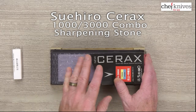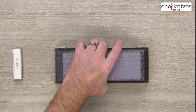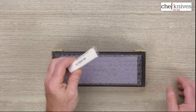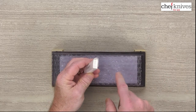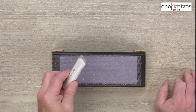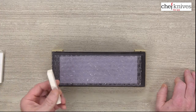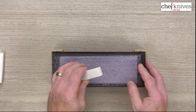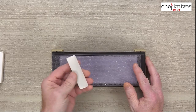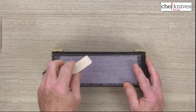It comes in packaging with some cardboard and labeling you can remove. It does come with what they call a Naguta, but it's really just a cleaning stone of unknown grit — definitely more coarse than either side of the main stone. It's primarily meant to dress the surface and clean off swarf. If it loads up, rinse the stone off really well so you don't contaminate your refinement work with that unknown grit. Some people like to use these; some just chuck them.